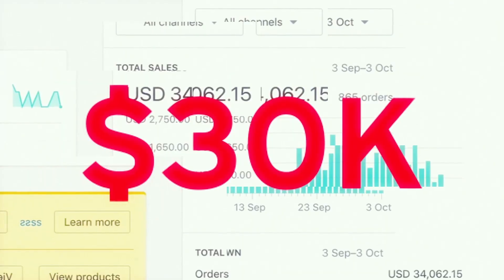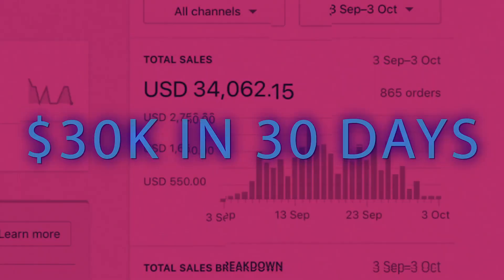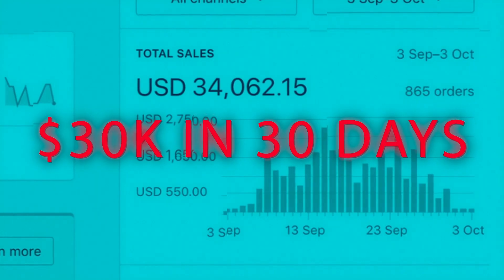I showed you guys everything — my upsell, how we scaled this one store, one product to $34,000.